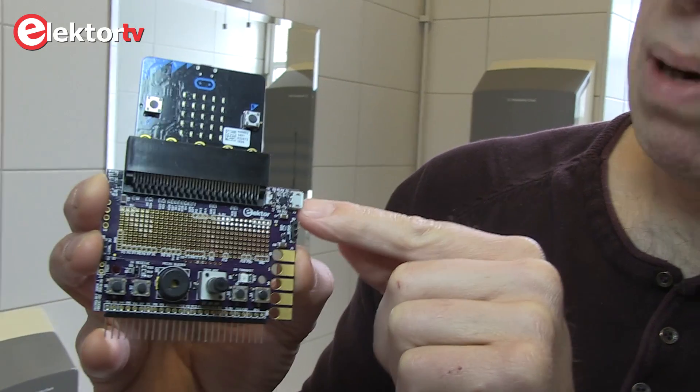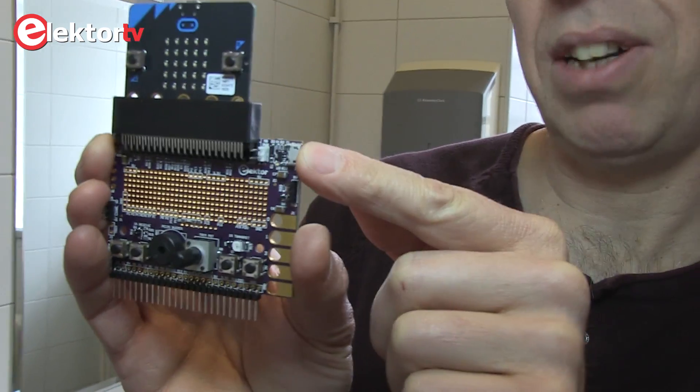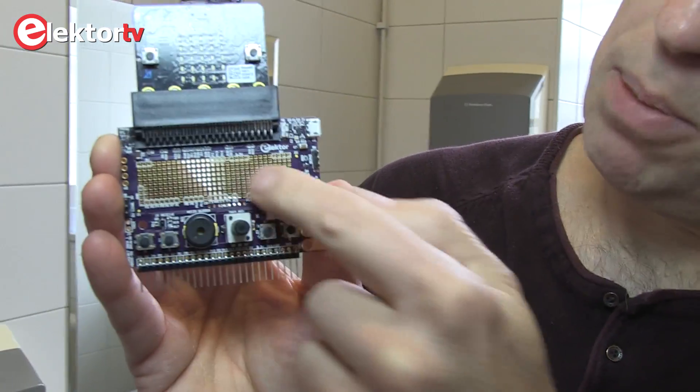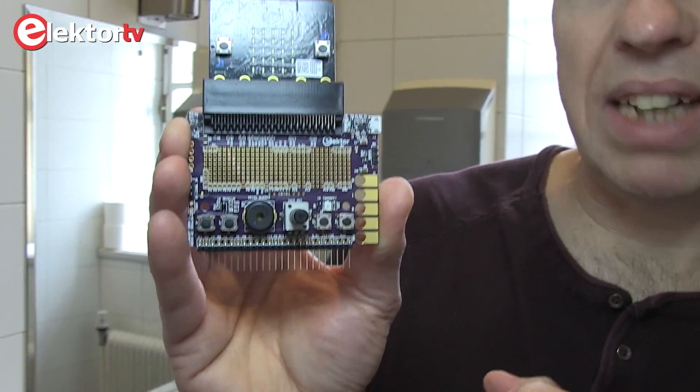There is a good power supply — you don't have to use this MicroBit connector, you can connect a cable directly to here. And there is space where you can solder your own parts if you want to extend something.